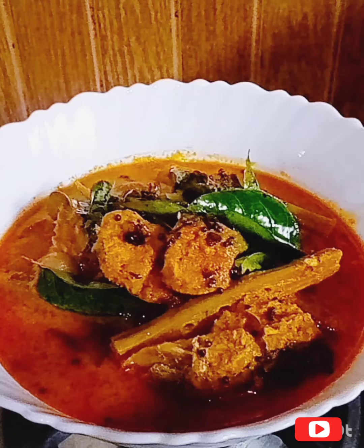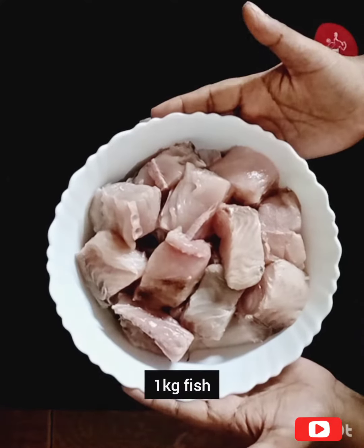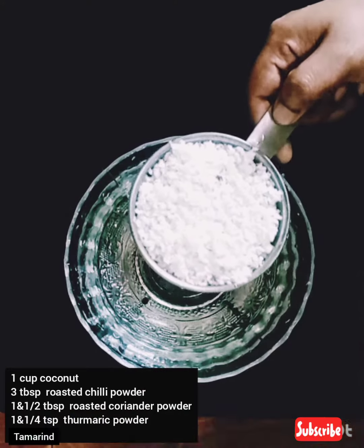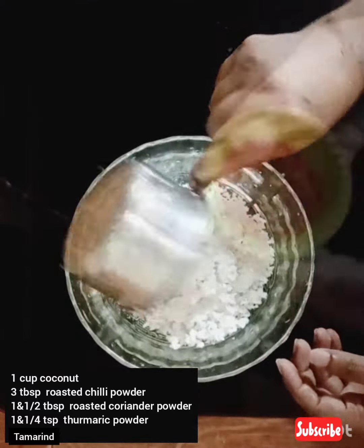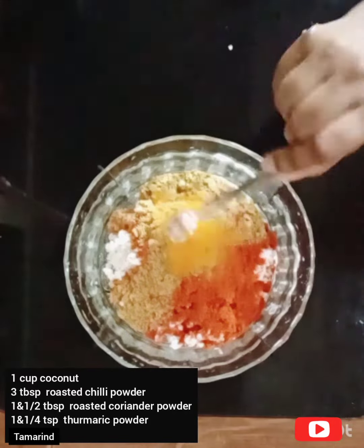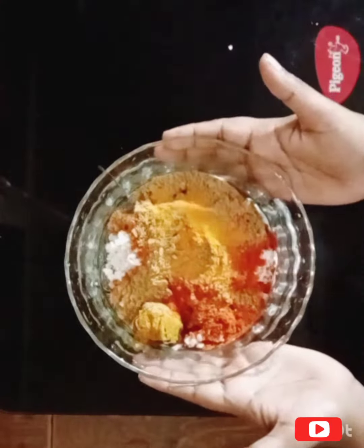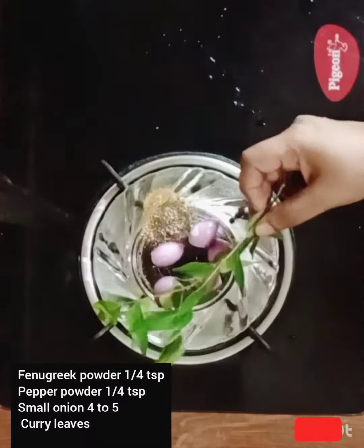I am ready for 1 kg of fish. I am ready for 3 tablespoons of fish and 1 tablespoon of fish. To make sure that we are ready for 4 tablespoons of fish.